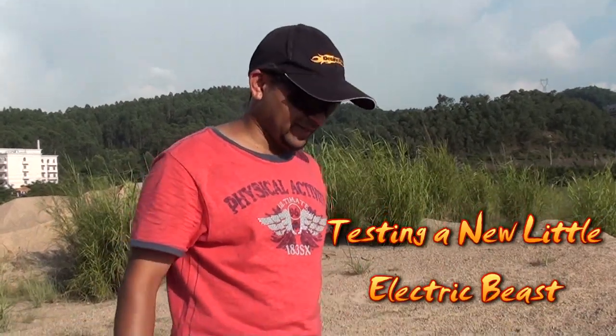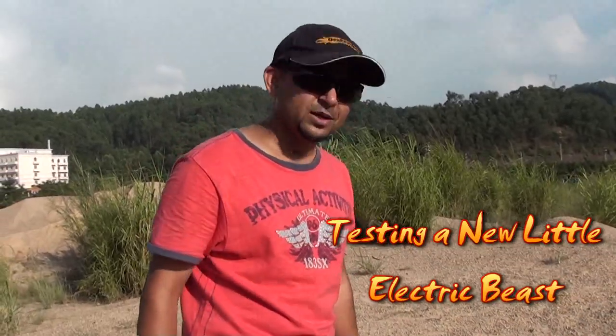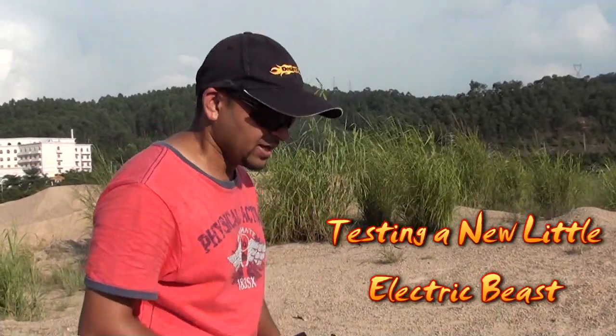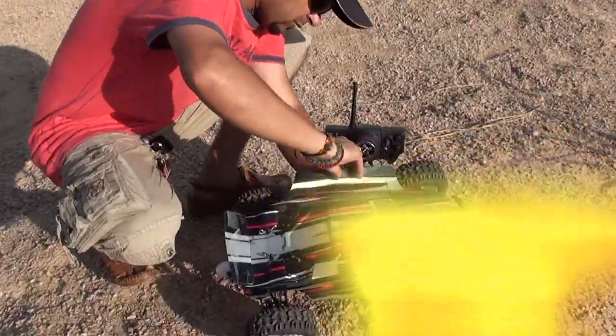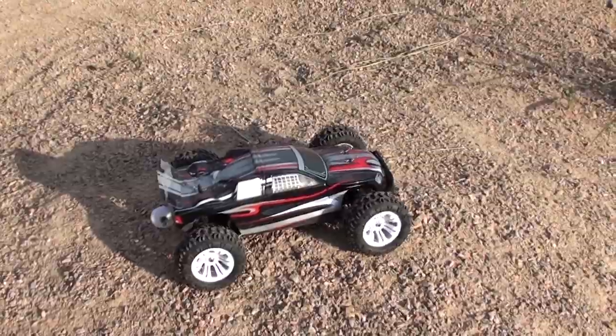Hi, this is Ali Shanmo here, and this is the test vehicle that we are testing — a 1/10 scale truggy, electric, with an 11.1 volt battery. Let me turn it on and see how it will behave, because 11.1 volt is more powerful, so we have to add the wheelie bar.